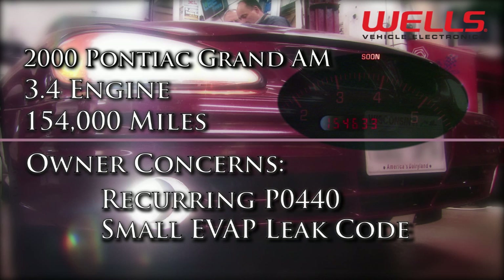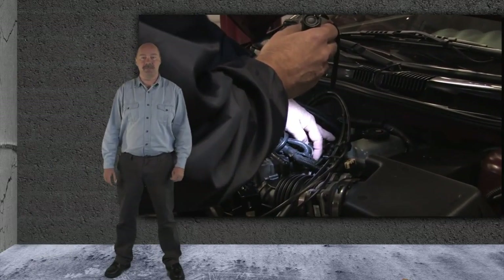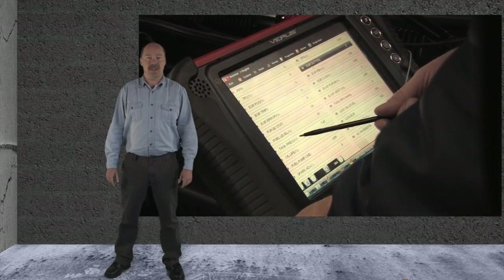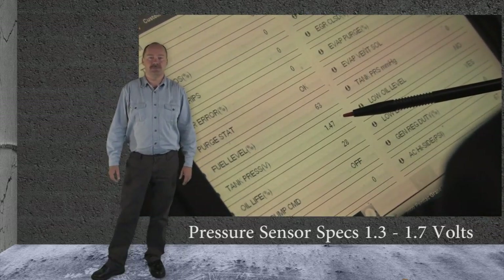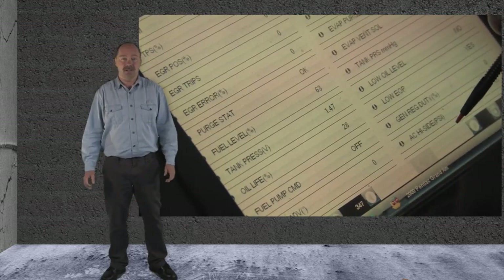The owner of the vehicle has replaced the fuel cap twice, and the code returns after a couple of trips. We started with a visual inspection of the system and didn't find any problems. We also checked the fuel tank pressure sensor voltage with the scan tool. With the fuel cap off, we read 1.47 volts, which is well within the specs of 1.3 to 1.7 volts. It appears there's a leak somewhere in the system.